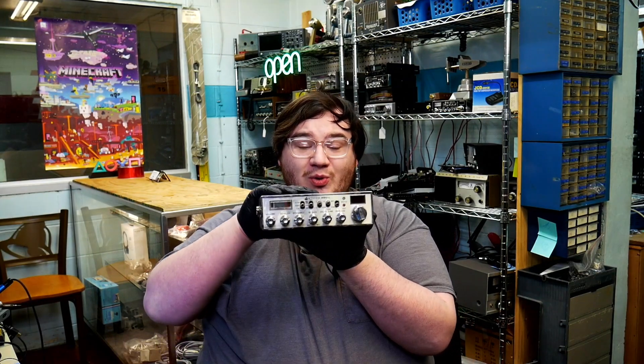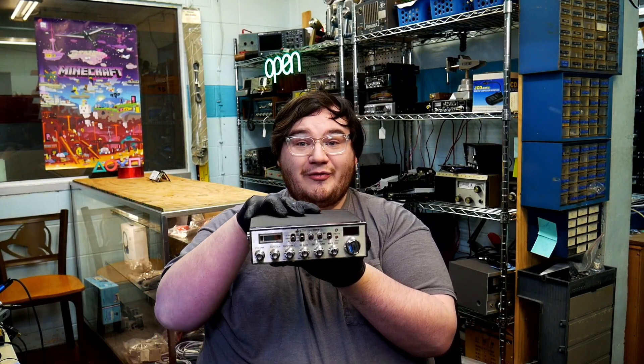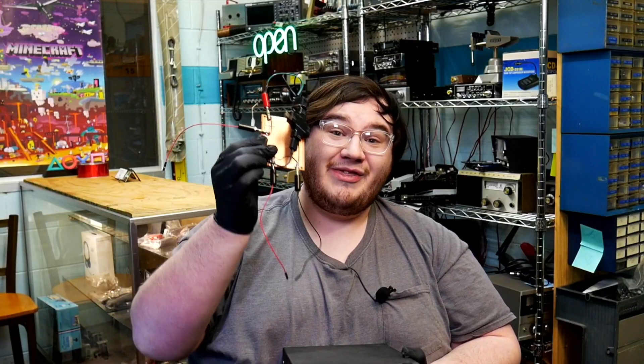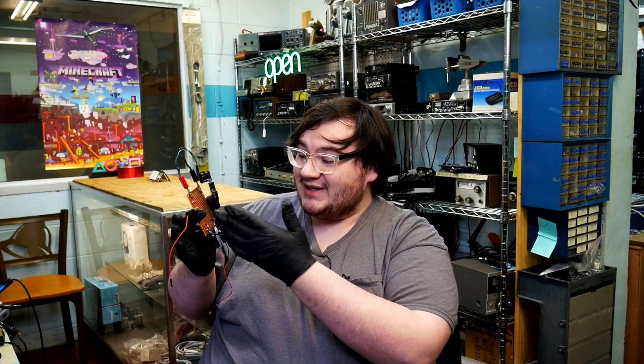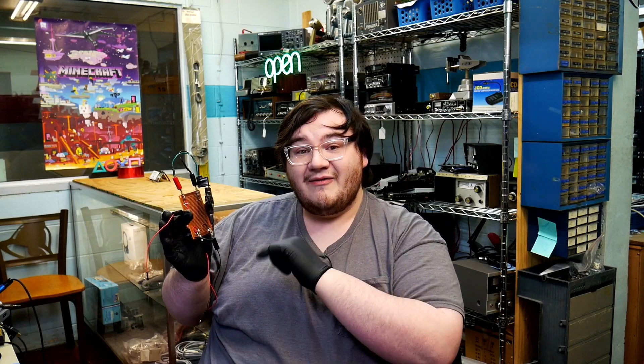So I have a Cobra 29 GTL in front of me and I built this. Now I know what you may be thinking — Chase, is this what makes time travel possible? Well, no, but this will measure the current that is going across that variable resistor. So let's test it out.